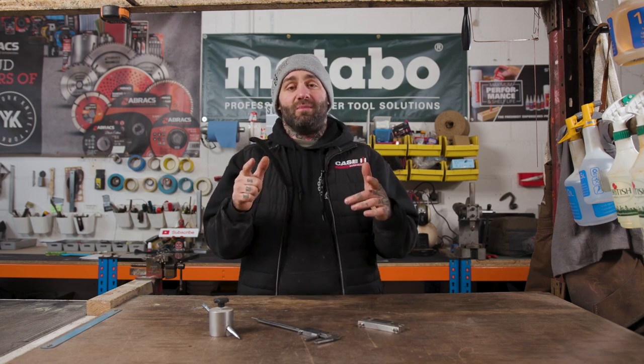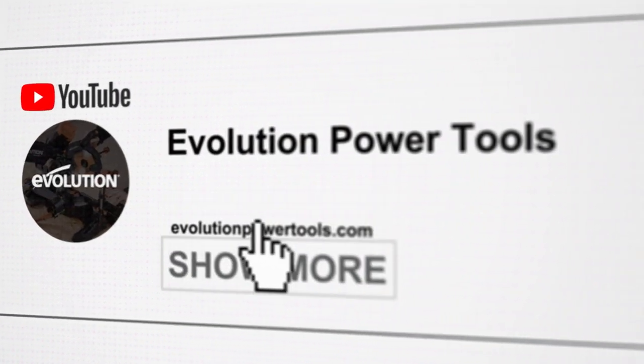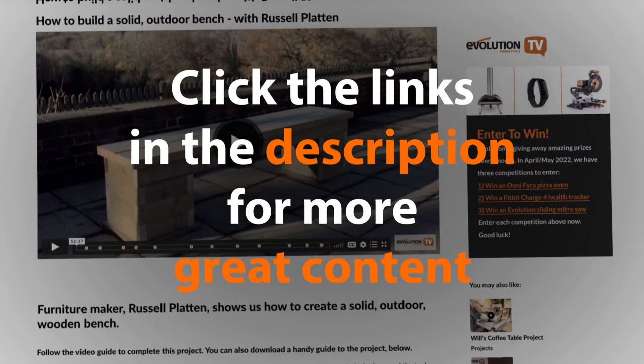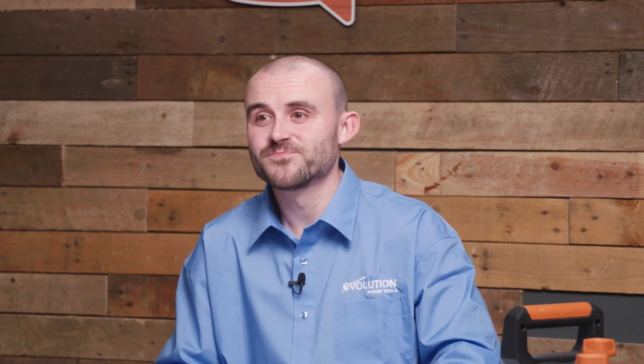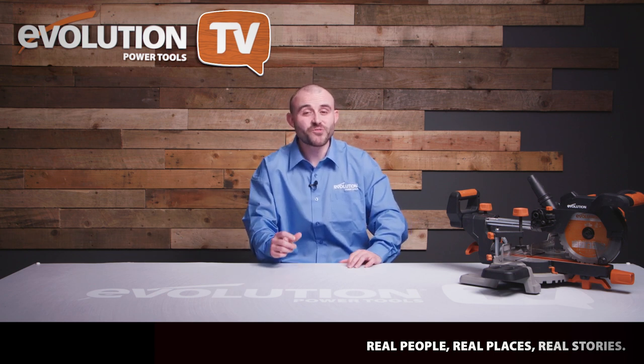If you want to see me make a bench scraper next, check the link below and give it a click. Thanks everyone for watching, and I'll see you in the next video. Make sure you click the link in the description to go through to the Evolution Power Tools website — you'll not only find a more in-depth video from Dies in Every Film Customs, but also much more great content from everyone featured in this episode. What a brilliant workshop — so many great bits of equipment. Make sure you click the link to see more, including a great video of Honour making a custom bench scraper.